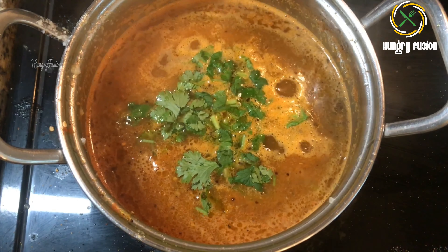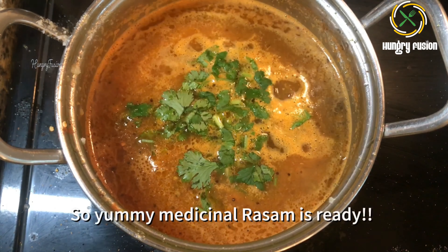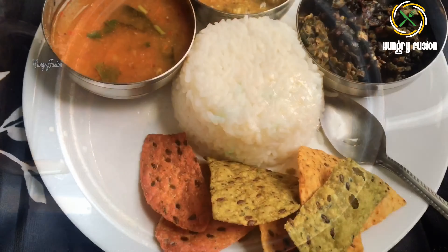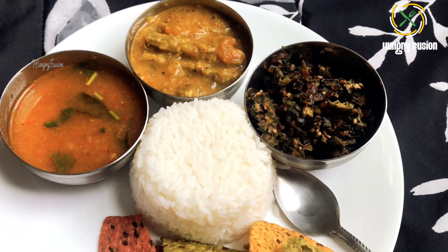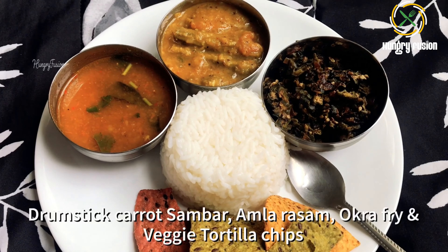This rasam is so yummy compared to our routine rasam made with tamarind. This is our today's lunch — we are going to have this yummy rasam with drumstick sambar, okra fry, and veggie tortilla chips.